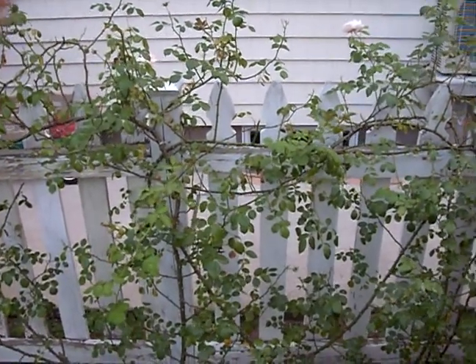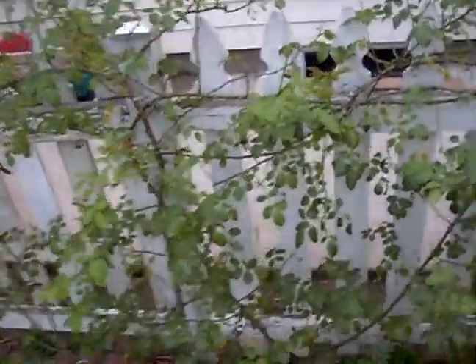Hello, welcome to Gardening 101. I'm Dr. Green Thumb, and today we're going to be talking about roses — more specifically, deadheading.